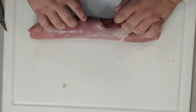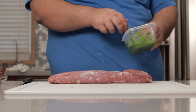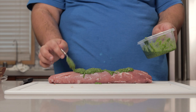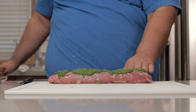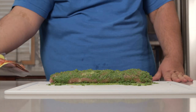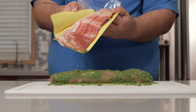Flip it around. And if you think I'm done with the pesto, you have no idea how incorrect you are. Dab generous amounts of pesto on our pork loin and spread it all over. And now the moment you've been waiting for — wrapping everything in bacon.